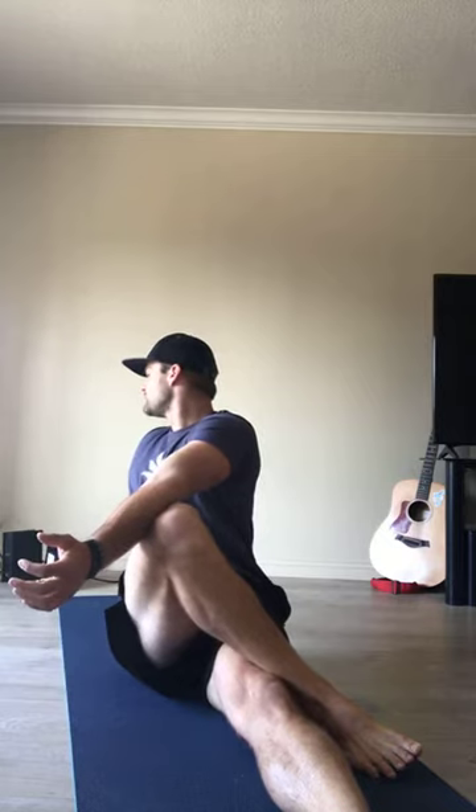Inhale, sit up tall. Exhale, look over your left shoulder — just looking for that millimeter more. Exhale, rotate. One more time: inhale, sit up nice and tall; exhale, rotate, look over that left shoulder. Breathe.